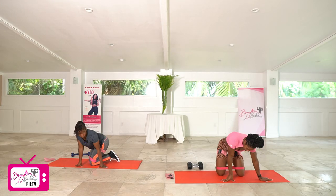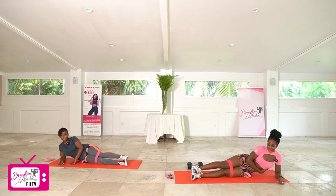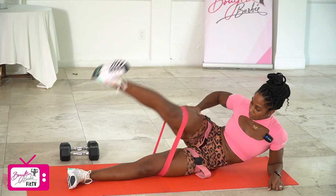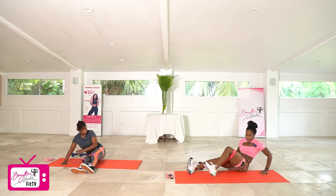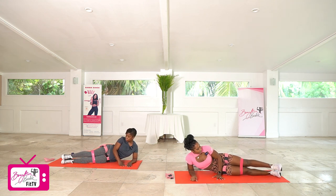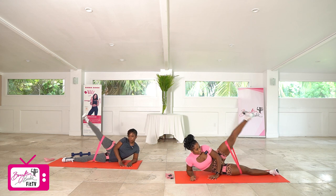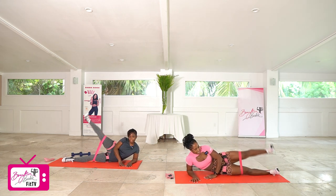Good job, we got one more round. Setting up for our side leg lifts on that first side. Ready? Three, two, let's go. One, two, three, four, five, six, seven, eight, two more — nine, and ten. Good job. One, two, three, four, five, six, seven, eight, two more — nine, and ten. Good.